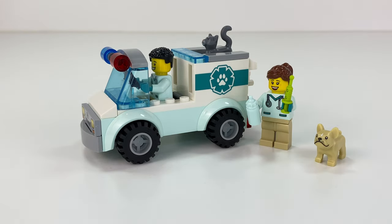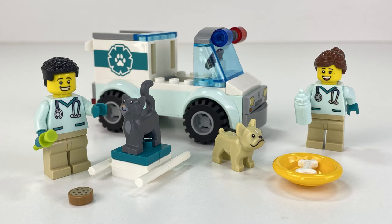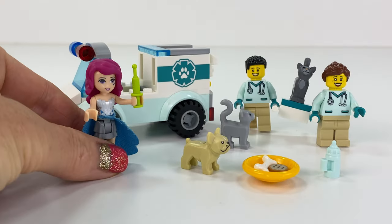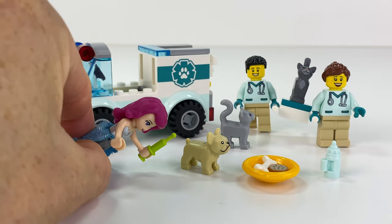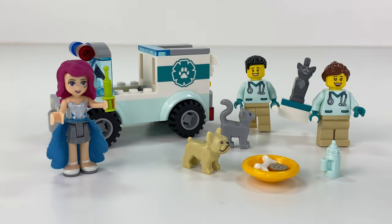I actually prefer this to the Friends set — oh no, I didn't say that, did I? I am going to try my hand at a new profession: I want to be a vet. Let's give the dog a little jab. And he doesn't look happy — he needs to go eat his bone.